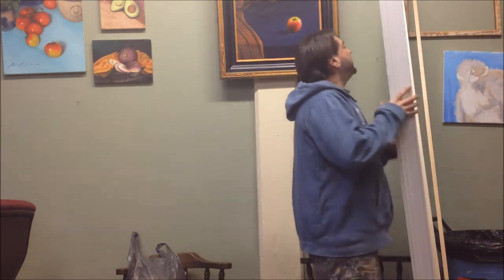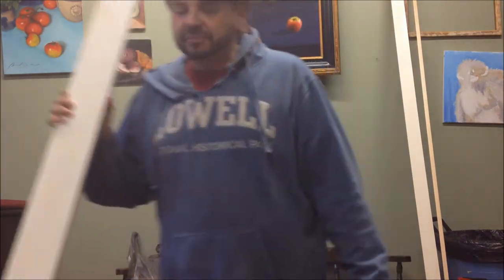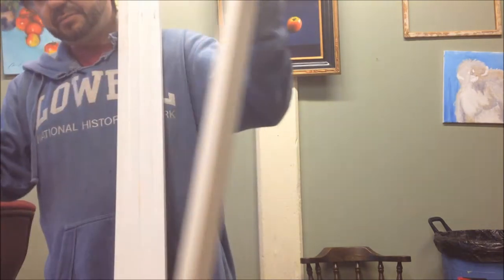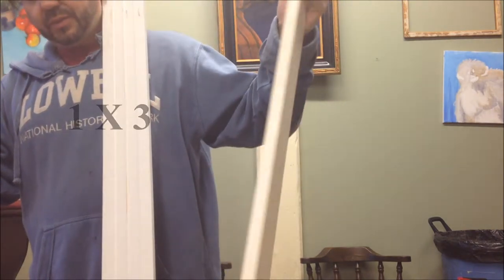Today I'm going to be making a frame. I can't afford to buy frames, so I need to make them myself. This is three and a half inches — I measured it. It's a one by two, I guess.